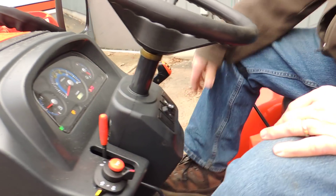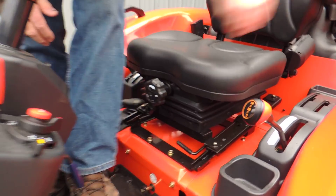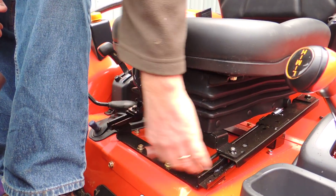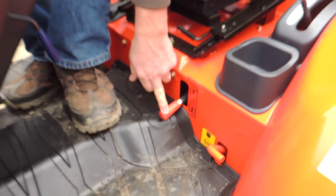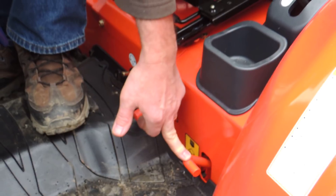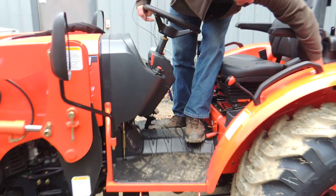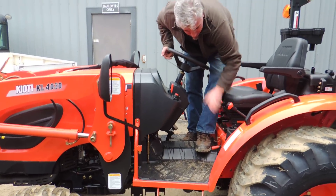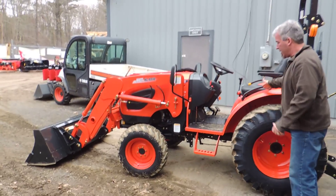Brake pedal lockout right here — just tap on it, comes off. You have multiple adjustments on this seat. Flow control for your three-point hitch. Two and four-wheel drive, mechanical — nothing electrical about it. You have your differential lock, your high, low, and medium, and a little storage area here for your phone or a can of soda.